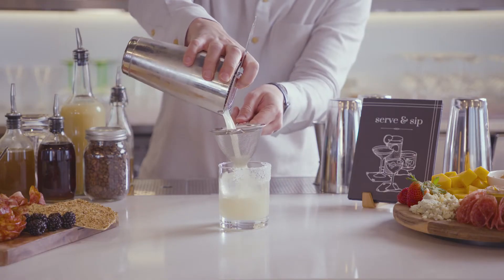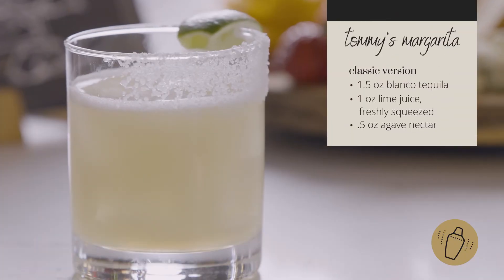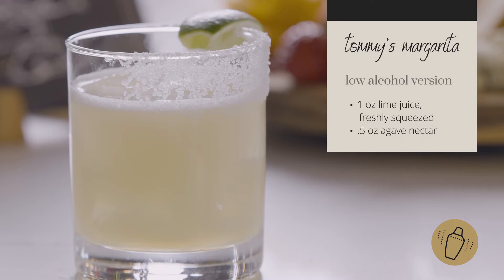One of the greatest things that I do, especially in a classic margarita, is just infusing simple syrups with fresh herbs or fresh ingredients in your pantry. Doing something like that really just brings it to the next level.